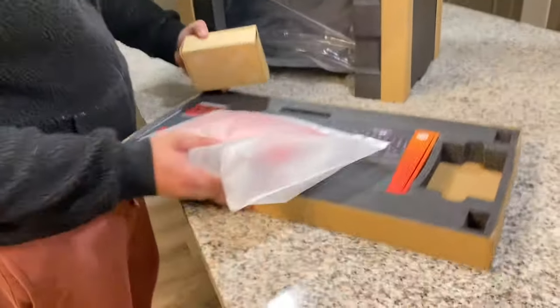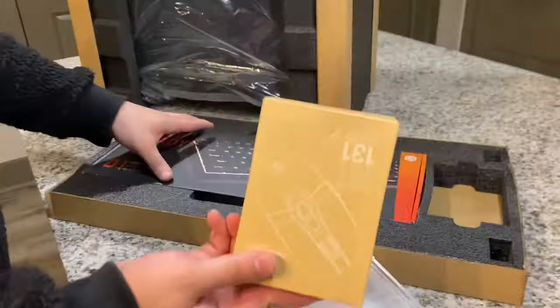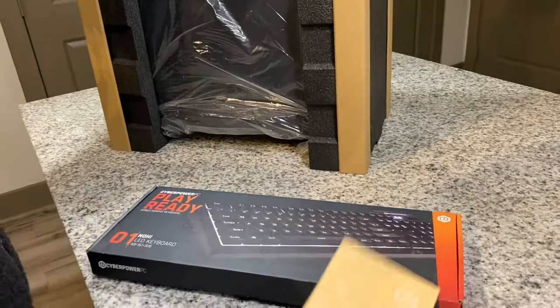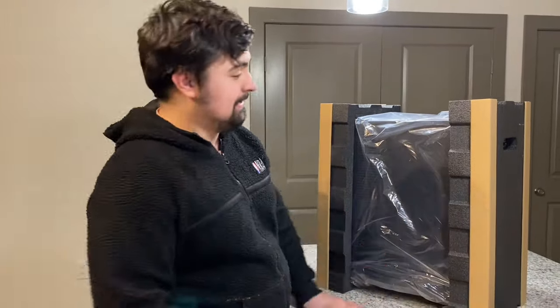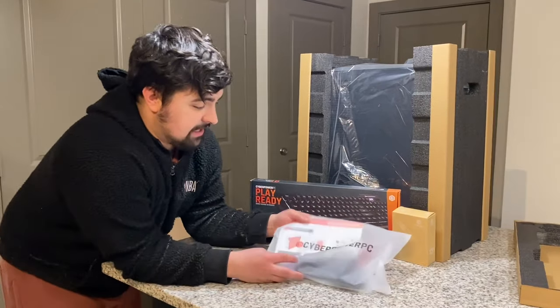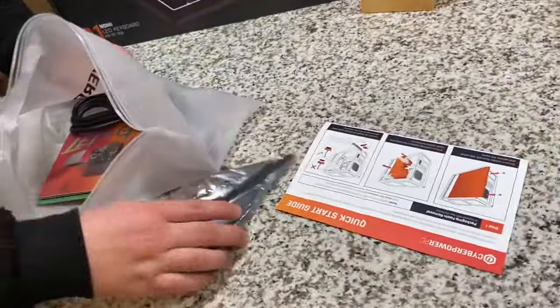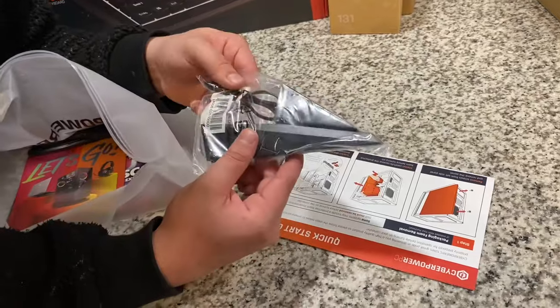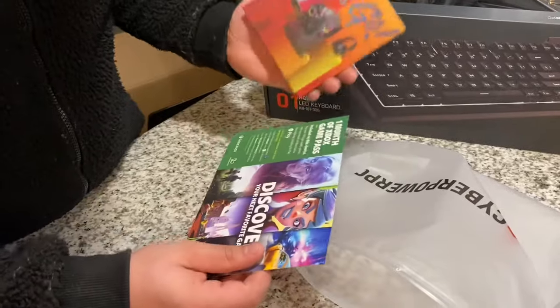Here's what it comes with: obviously the PC, some instructions, the power cord, and the mouse. Here's the keyboard — I'm not really a keyboard-and-mouse gamer, but I'm glad it comes with this since you need it for the PC. I'll be using my PS5 controller on here. It also came with a one-month Xbox Game Pass and some extra little goodies.